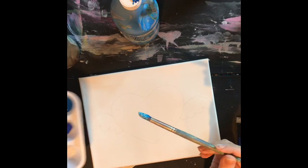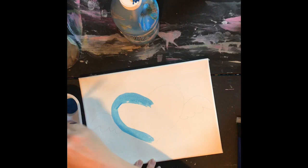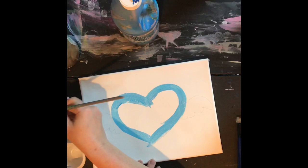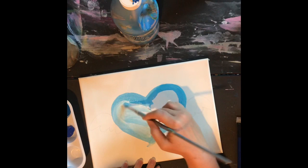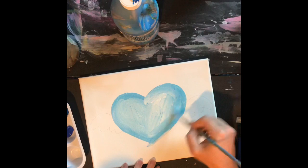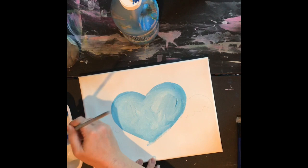I'm gonna use those colors to paint in this flying heart that I've made. I'll go around the edge with my light blue, and then without even rinsing my brush, switch over to white and just blend it in to the middle so it kind of looks like it's rounded. Then I'll use my darkest blue on the edge.